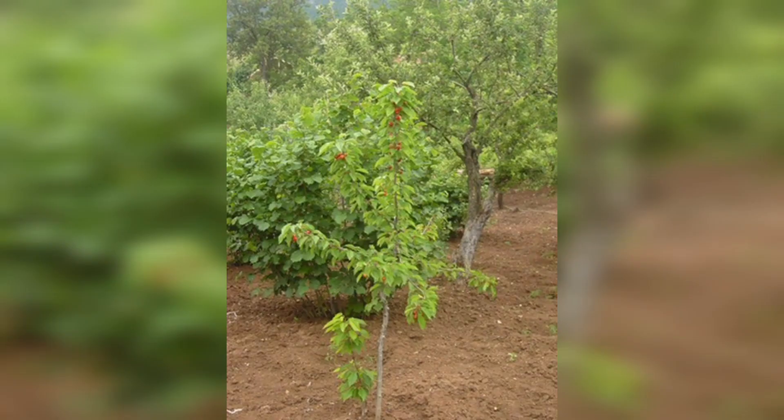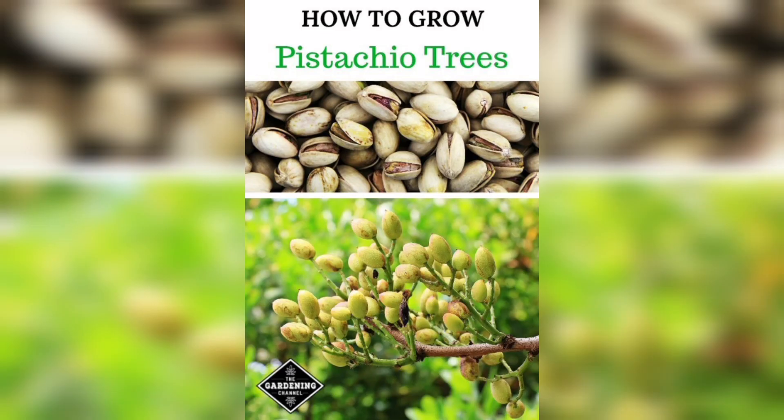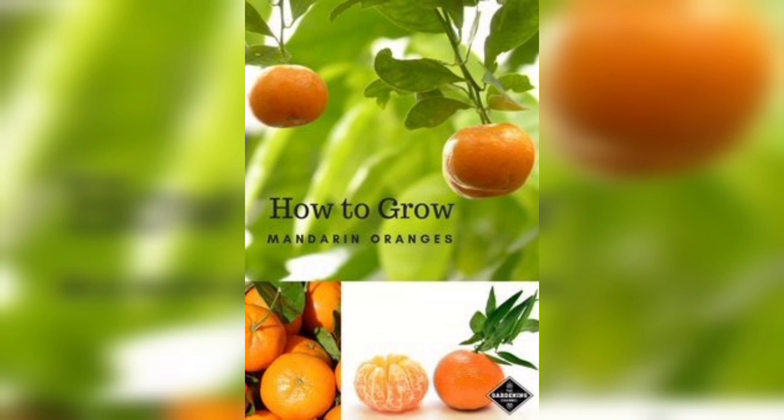Another important point is that fruit trees need to be pollinated in order to produce fruit. It helps to have plenty of pollinator-friendly flowers nearby. But in order for pollination to occur for some fruit trees, such as apple and pear, you will need at least two trees.